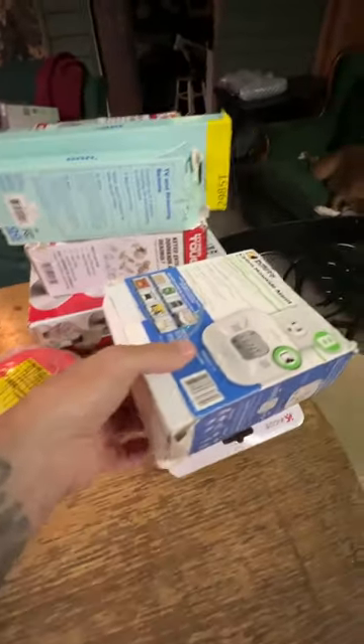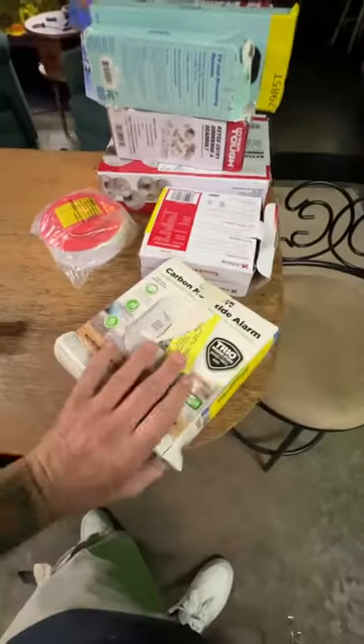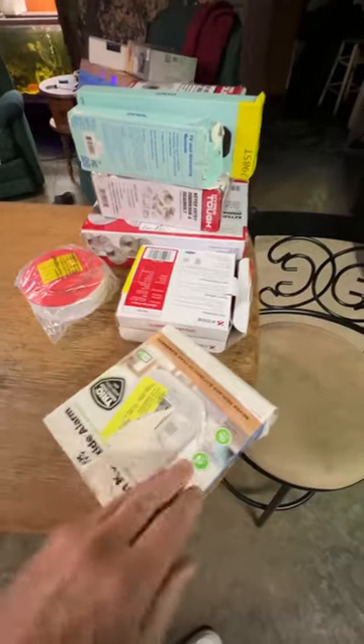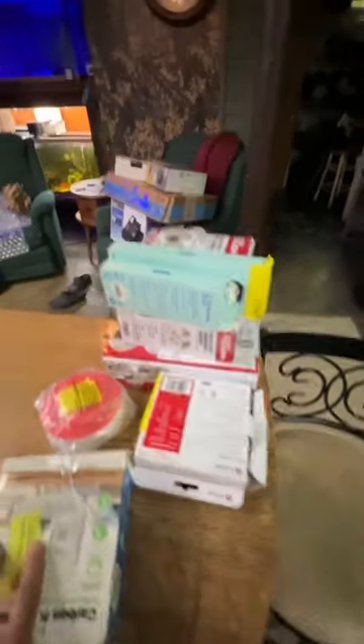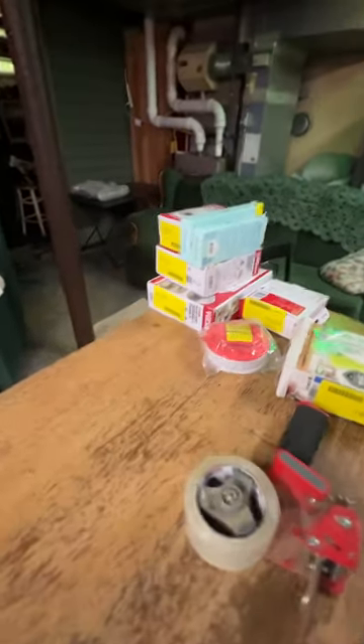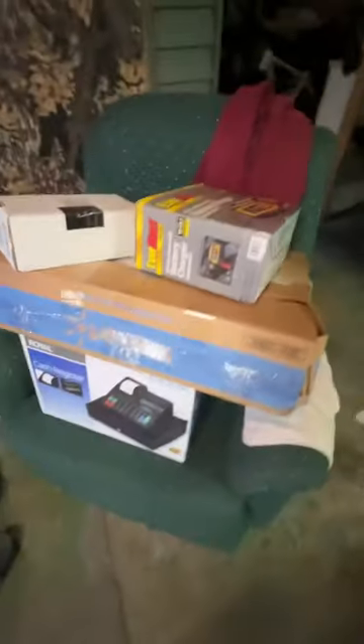I got some smoke detectors, locks, carbon monoxide detectors, and some universal remote controls. I also did a couple of higher-end items like a cash register I paid 11 bucks for, and a four-channel microphone system I paid a lot more for. I'm hoping I can make a profit.